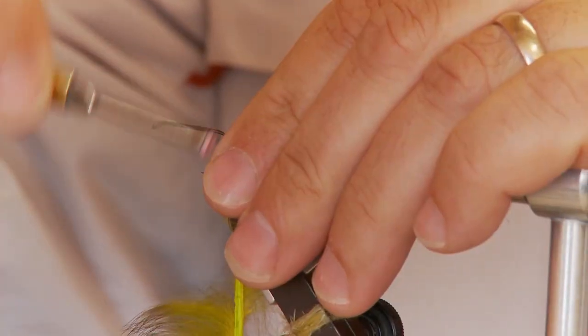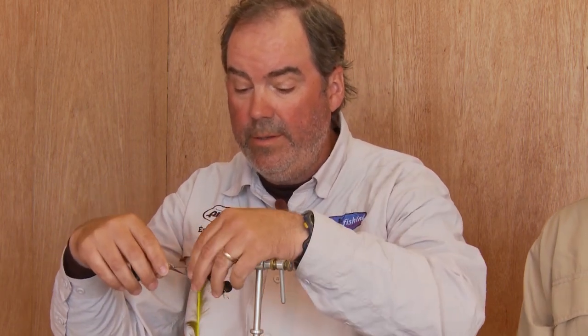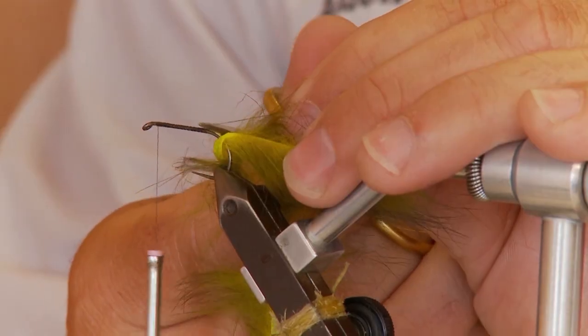Add your thread — just regular A-dot unithread. You want a good base of thread on here, and of course you don't want to catch the rabbit's fur, which I've already managed to do. Put on a good base of black thread, cut that off, pull it tight like that, then bring your thread up to the front and tie off.